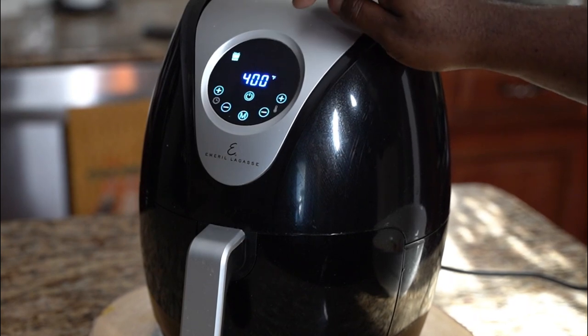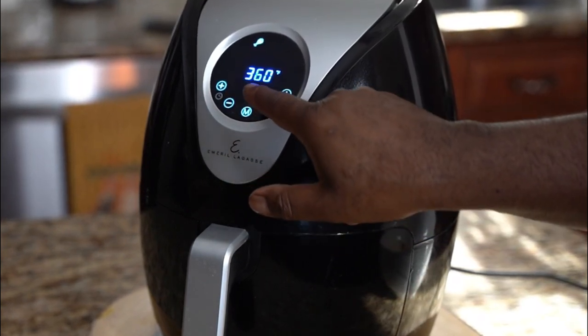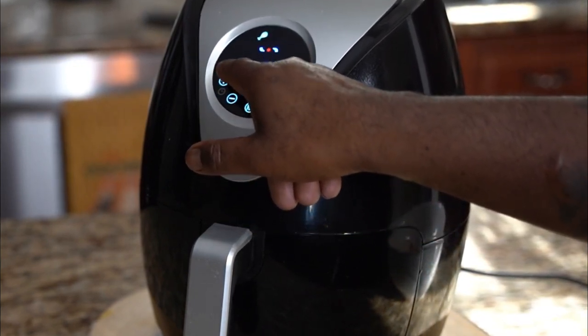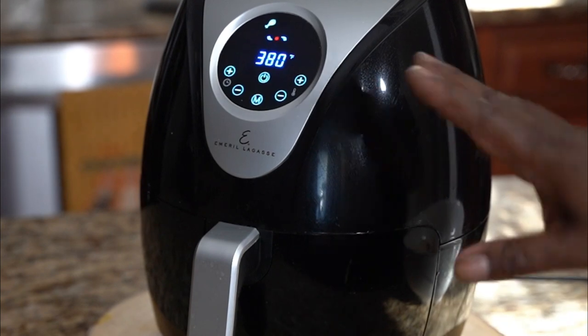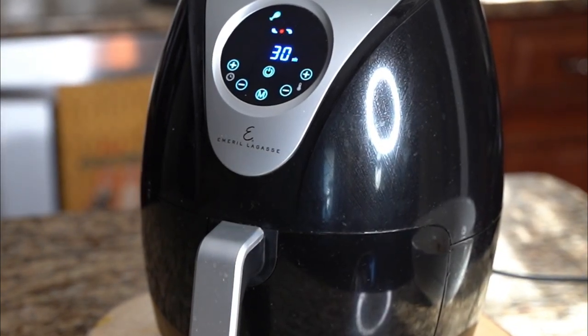Hit the menu and go to where it says chicken. I want mine to cook a little more, so I'm going to add time — set it to 30 minutes, then set the temperature to 380°. Let that rock while I work on the butter sauce.